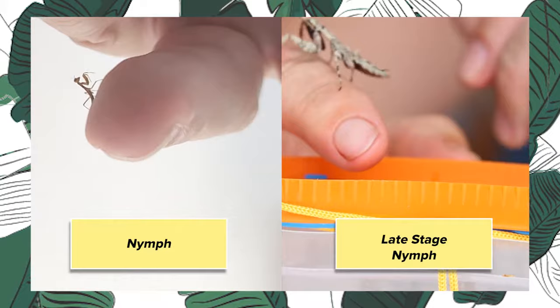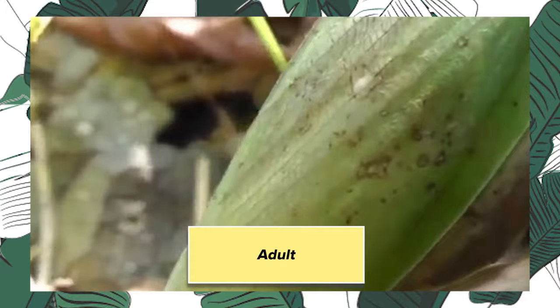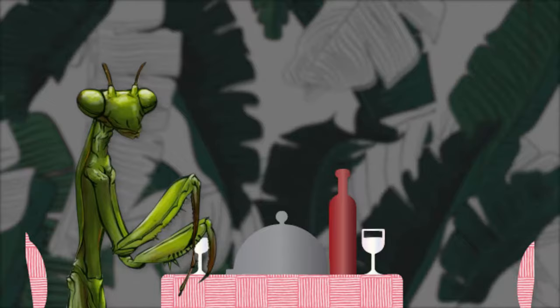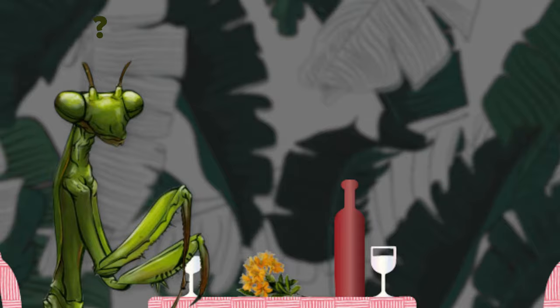They molt five to seven times until they become an adult. Up until that point, they don't have wings, but they can jump like a grasshopper and they can run like a roadrunner. The best way to feed them is with flowers. Now, I know a lot of you are thinking right now: are you insane? Praying mantises don't eat flowers. They eat bugs. They're ambush predators.